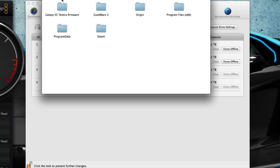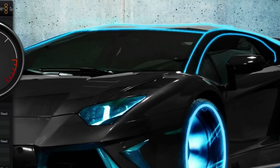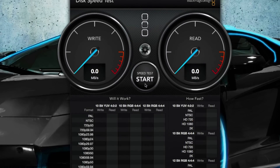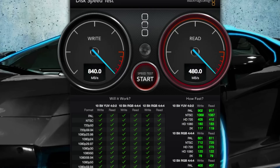It literally has all the Steam, Origin, and everything like that on that two-terabyte drive. Now as a benchmark, I'll show you how fast the PCIe 512GB internal storage actually goes. We're getting 840 write speed and 840 read speed — now going up to 959 write. So we're getting almost a gigabyte per second of actual speeds. That's brilliant.